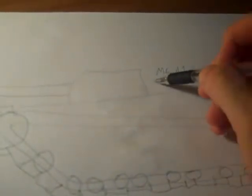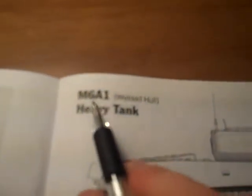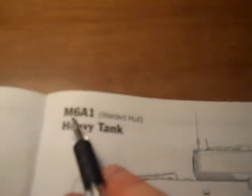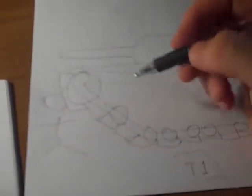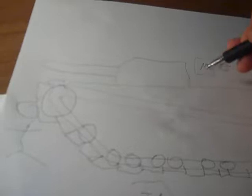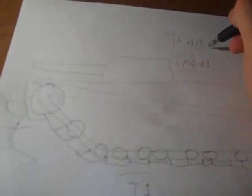I think the M6 designation means she must have been a production line tank in some way. She's referred to as the M6 heavy tank, but she was still going through trials — she's at Aberdeen in the 1940s, so they might have called her the T6A1 at that point. I'm not entirely sure.